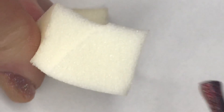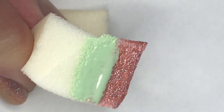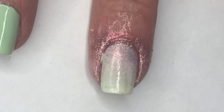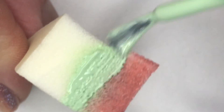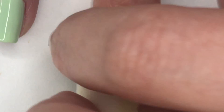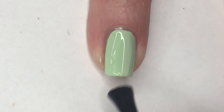Using a clean makeup sponge, I'm going to apply a strip of Harbor Beach and Tiana. I sponge this on my white nail three times until it reaches the opacity that I want. Then I remove that cuticle guard with a pair of tweezers.